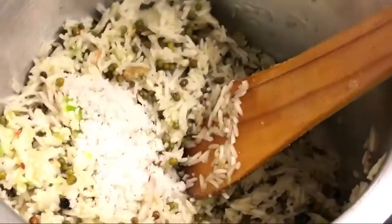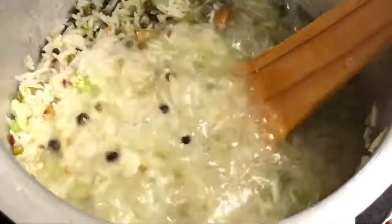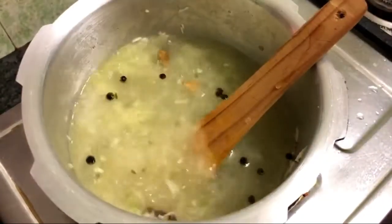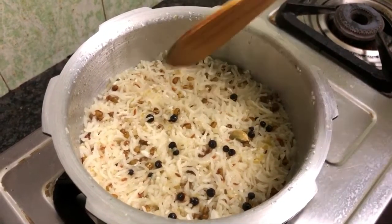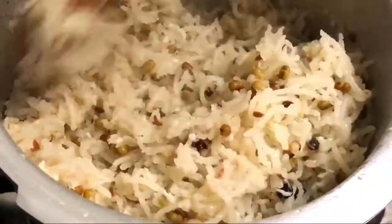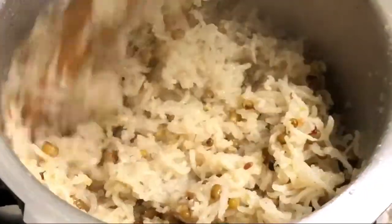We can have the pot there. The sauce is good. Add the curry and cook for 3 to 5 whistles. I put it in 3 whistles and it's good for 5 whistles.